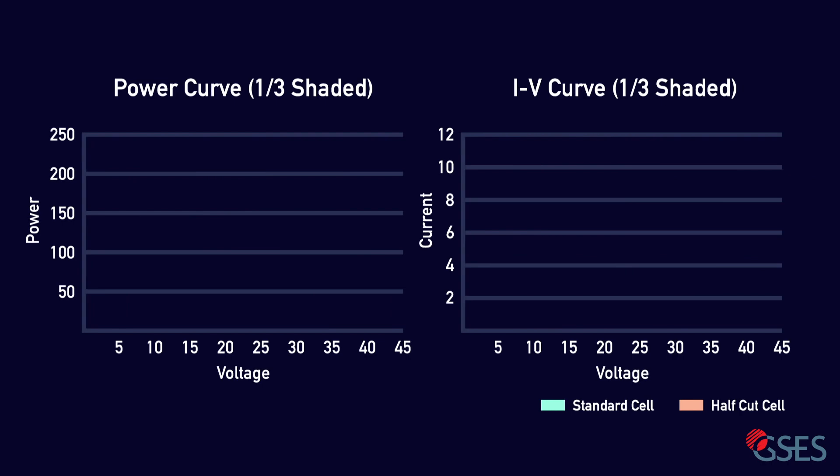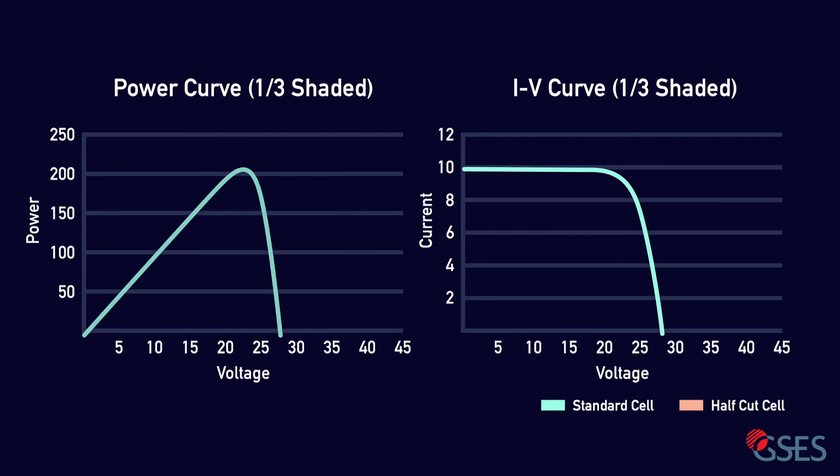Comparing the IV and power curve of both a standard cell module and a half-cut cell module, we can see that the maximum power output is the same. So what's the difference between half-cut and standard cell modules? You probably have noticed that the half-cut cell has two maximum power peaks, or MPP, in its power curve.